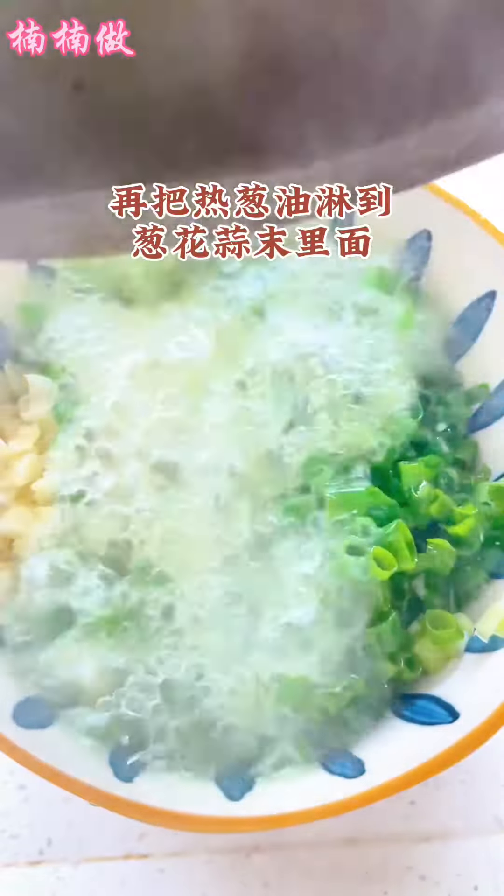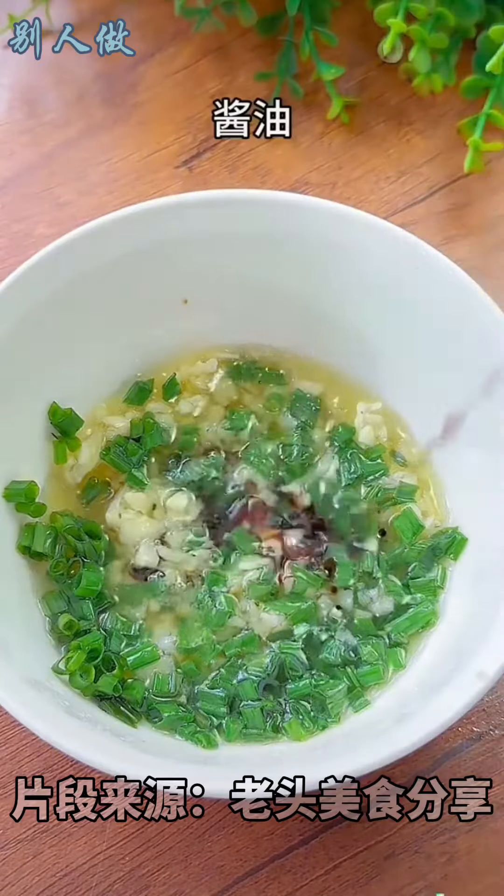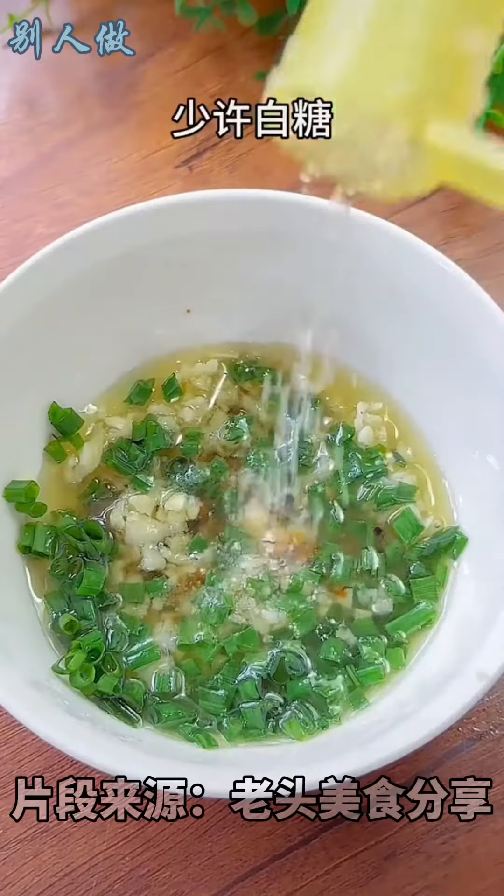Then pour the hot scallion oil into the chopped garlic. Add rice wine, salt, a little soy sauce, and a little white sugar.